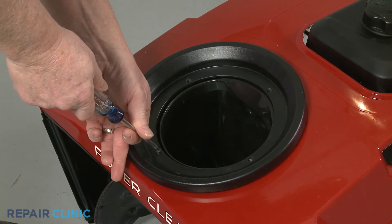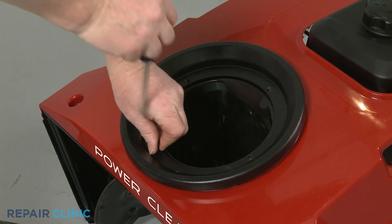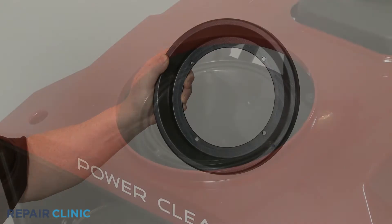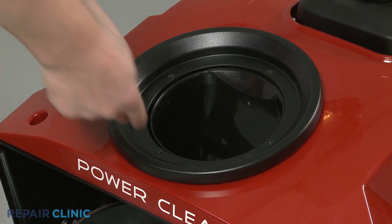Using a Phillips-head screwdriver, unthread the screw to release the old seal. Install the new chute ring seal by positioning it on the housing so the Phillips-head screw hole aligns with the appropriate screw hole in the ring gear.